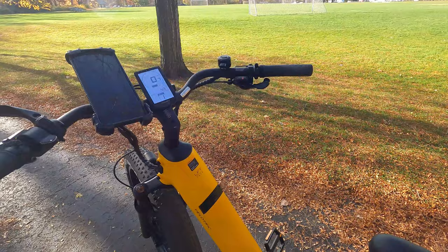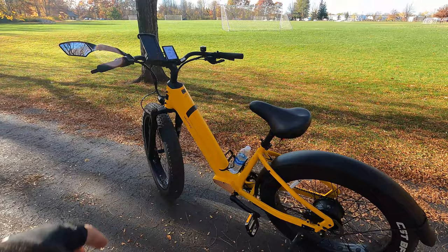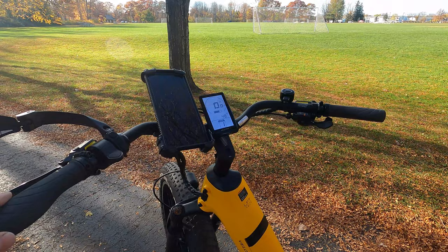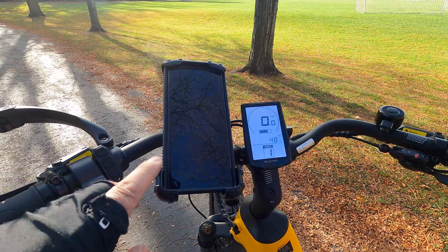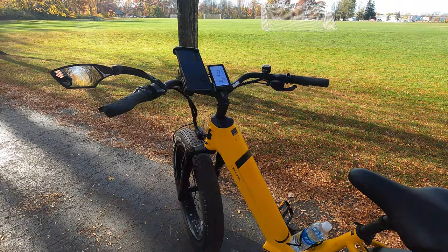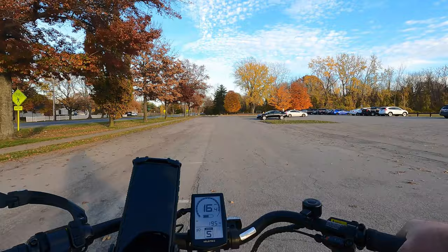Three things I added to the bike right out of the gate: a phone mount, a mirror so I can see cars behind me — that's a must — and a water bottle holder. I also took the fender off; I think it looks cool without it, and I was riding through rough terrain today so I left it off.